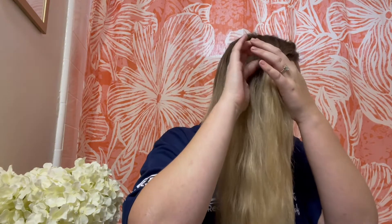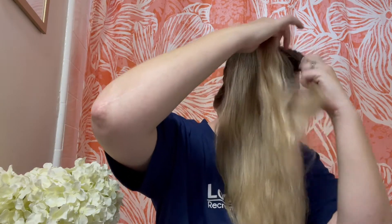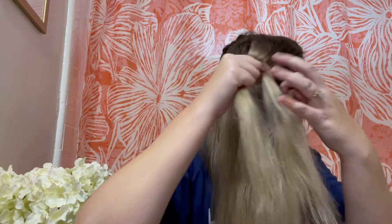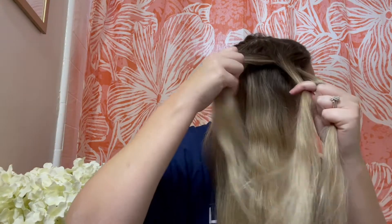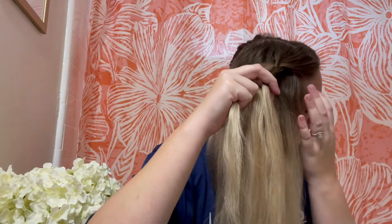My hair goes almost down to my belly button, so it was really easy to practice on, and I'm actually more comfortable braiding my own hair than somebody else's, which I find kind of funny. I have a lot more confidence doing my own hair, I think just because I'm so used to the texture and how it feels, so I can really just braid it simply.